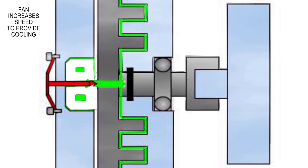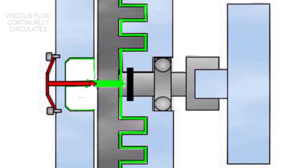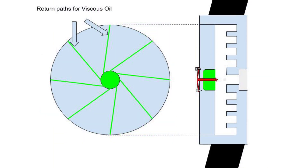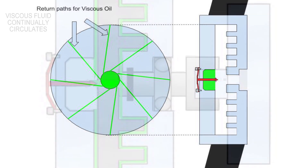The energy lost in the fan is dissipated by the fins on the housing, which is why it has so many of them. The viscous fluid continually circulates and returns to the reservoir via spiral cuts in the inner face of the fan assembly — centrifugal force pushes it outward into the fins, and the oil ways return it back to the reservoir.